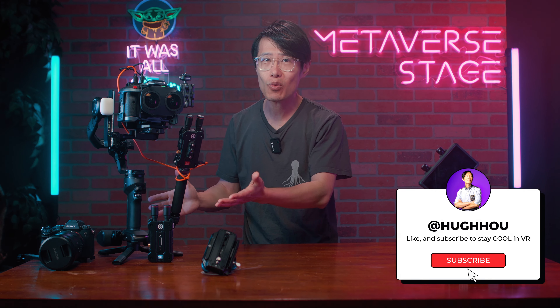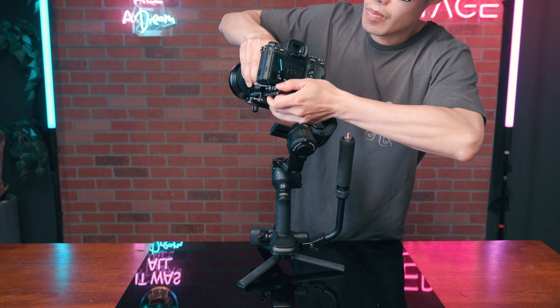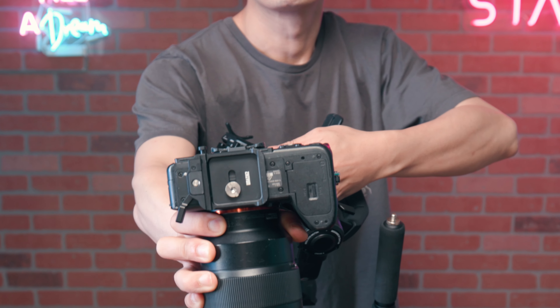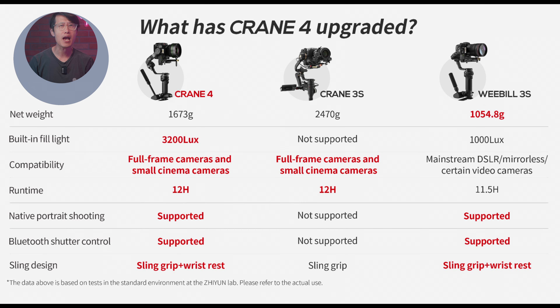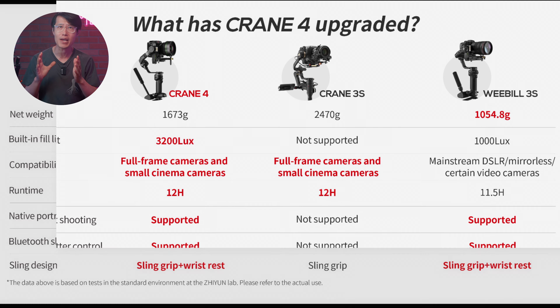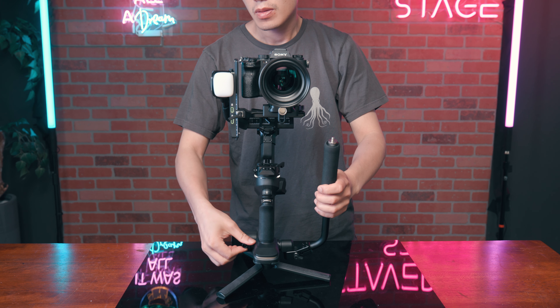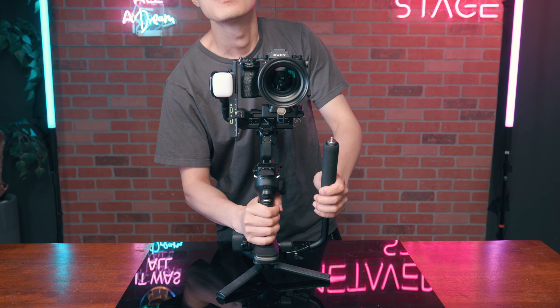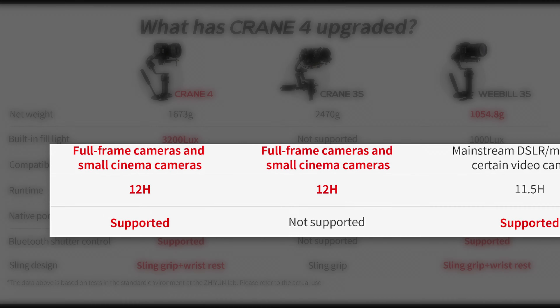Before showing this lightweight stabilization setup, let's talk about the new Zhiyun Crane 4. Unlike the Weibo 3S, the Crane 4 brings back the quick-release system for most medium-weight cameras for easy rebalancing. It is about 30% lighter than the Crane 3S but still has the same load capacity. It has the same sling handle and wrist rest as the Weibo 3S. The runtime is the same as the Crane 3S, but it doesn't have interchangeable batteries — which is bad news.